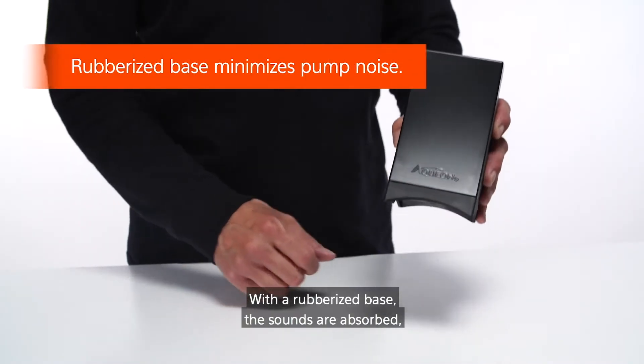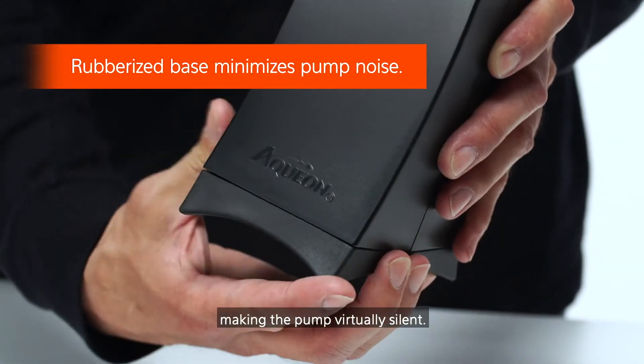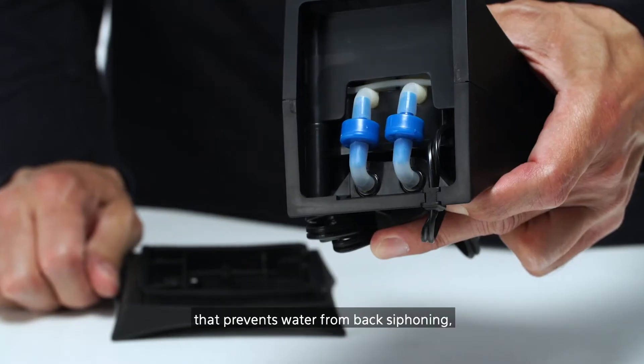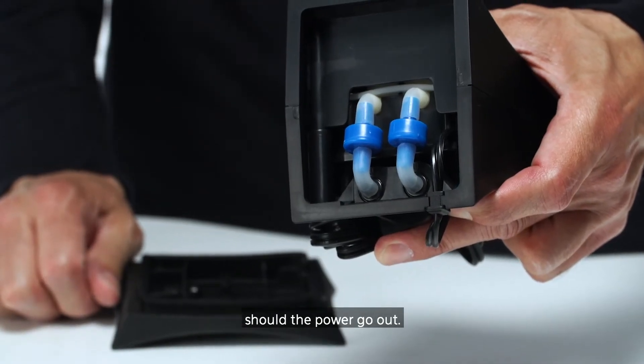With a rubberized base, the sounds are absorbed making the pump virtually silent. Each QuietFlow air pump comes with a check valve that prevents water from back siphoning should the power go out.